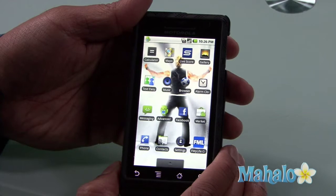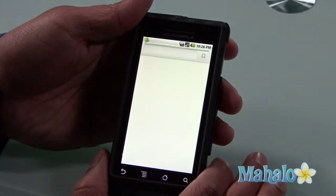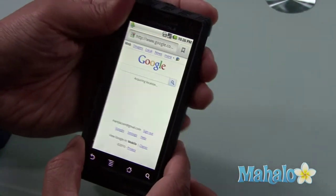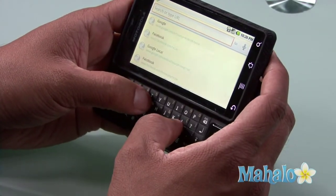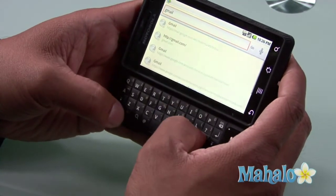The way I do it — and there are other ways — is I just use the browser, just like using the internet at home. It takes me straight to Google. I like to expand to my QWERTY keyboard, and I can go to my accounts via Hotmail or Gmail by typing in the appropriate URL.